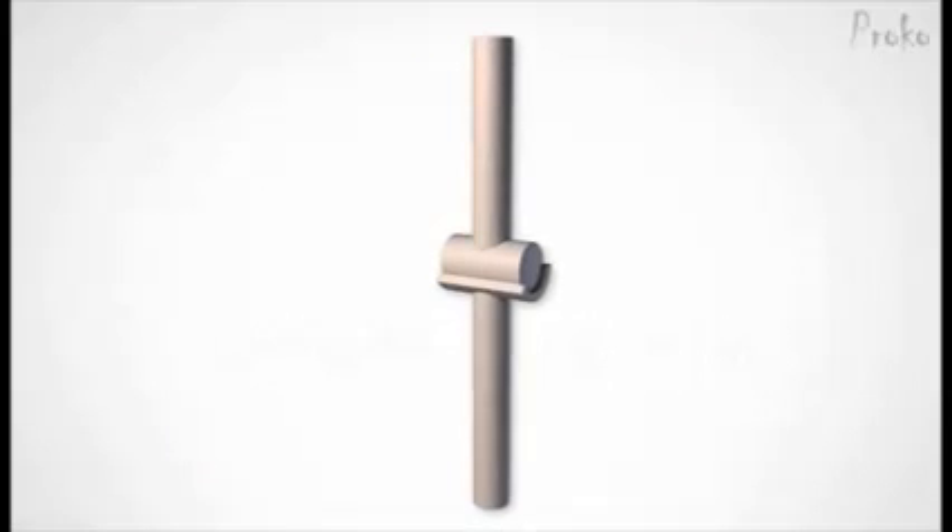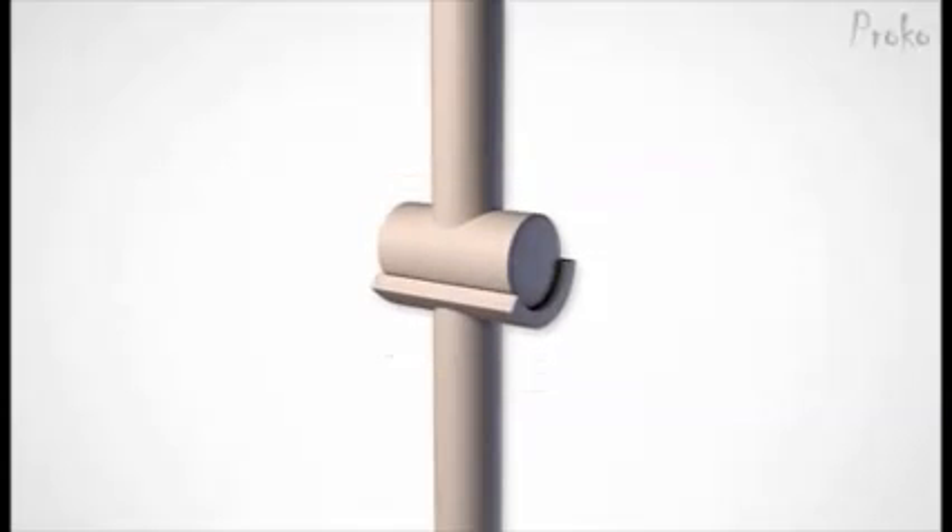The hinge joint is a very simple joint. It allows movement only on one axis. Its structure prevents rotation this way, or this way. The head of the bone wraps around the cylindrical head of the other, allowing a very stable rotation this way.